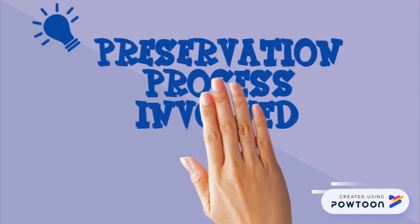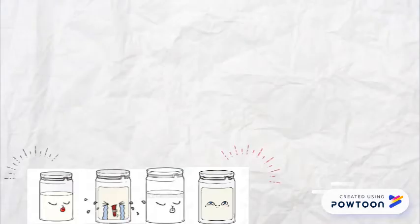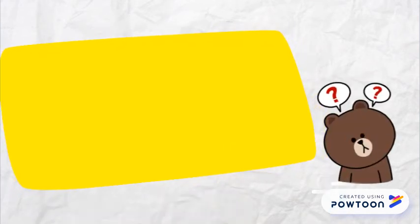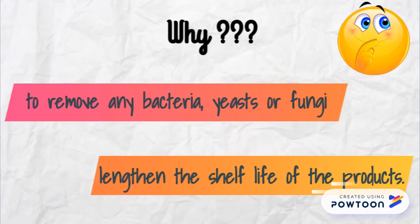There are two preservation processes that have been involved in making this patient fruit gem and syrup. The first preservation process is the sterilization of the glass jar. The glass jar was sterilized in boiling water for 5 minutes. Sterilizing the glass jar helps to remove any bacteria, yeast, or fungi in the glass jar, and hence is able to lengthen the shelf life of the product.